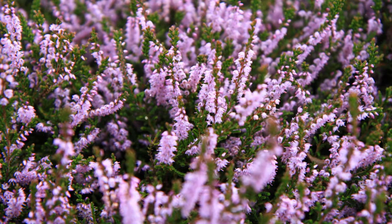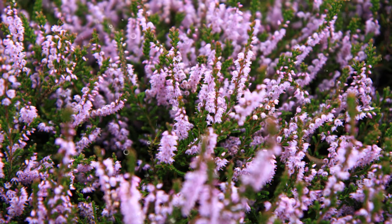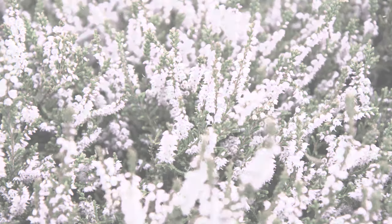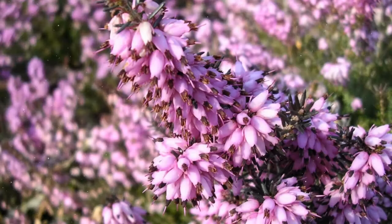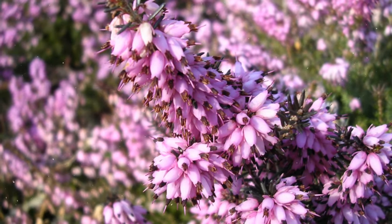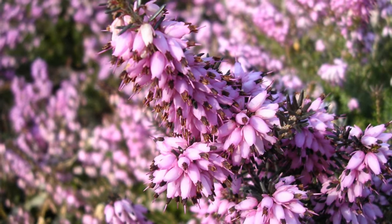Choosing the planting location. Selecting the right spot is crucial for successful Erika growth. Sunlight: Ericas thrive in full sun to partial shade, requiring at least 4 to 6 hours of direct sunlight daily. Soil: well-draining, acidic soil is essential for Erika. These plants prefer a pH range of 4.5 to 6.0.